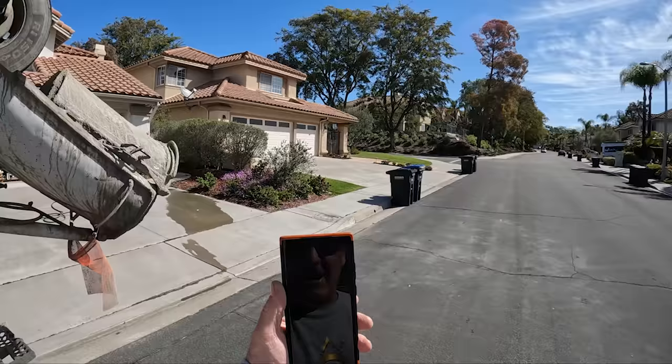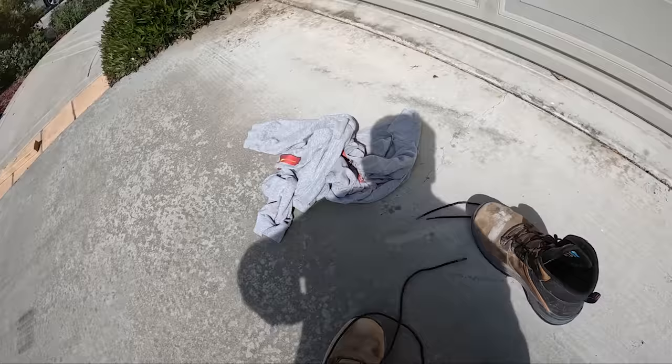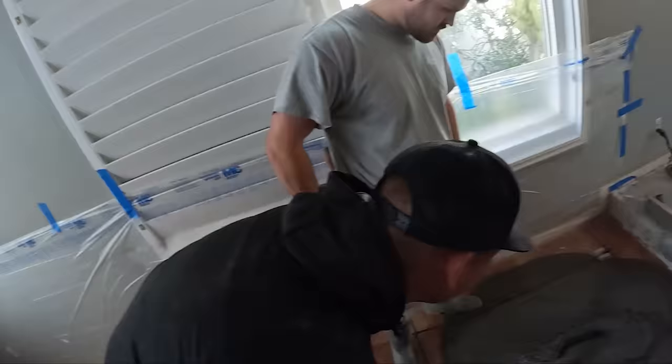The concrete has arrived and the pump has arrived. The concrete sat out here for about 20 minutes. That's the primer coming out of the hose.